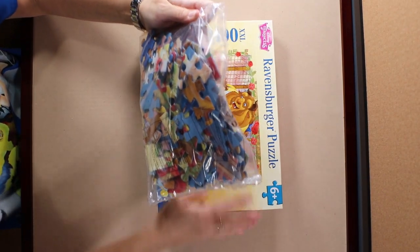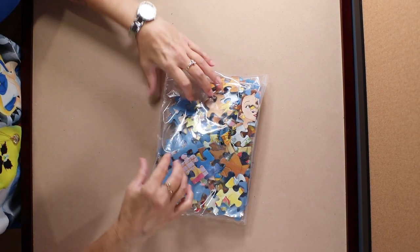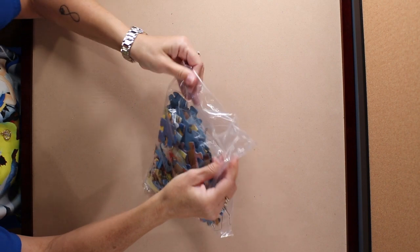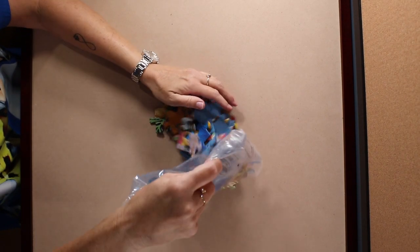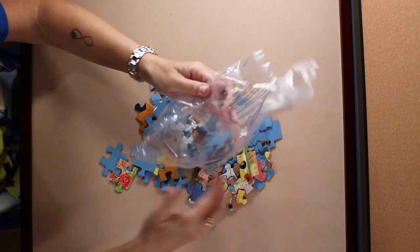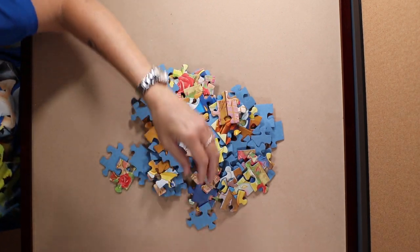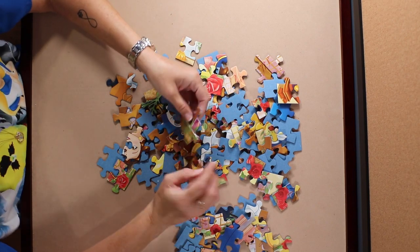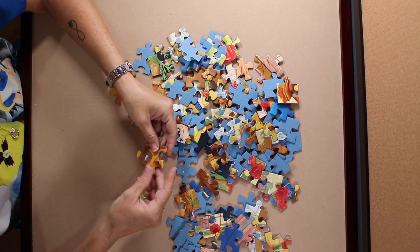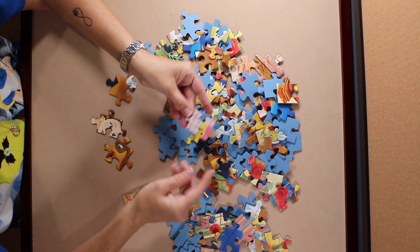Pieces are nice and large. I always begin by separating out the border pieces first. It's just easier for me to put the puzzle together that way. I was right — words in the background.